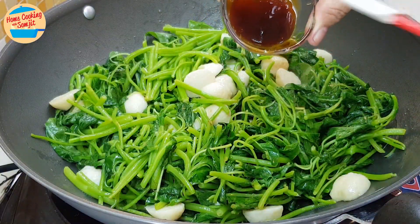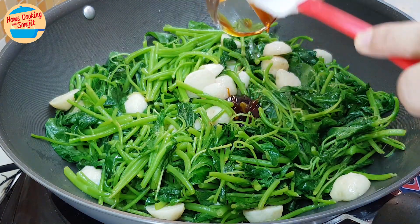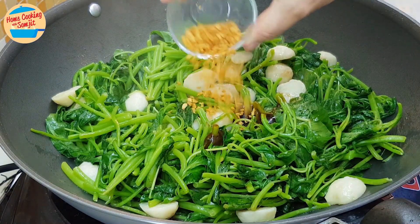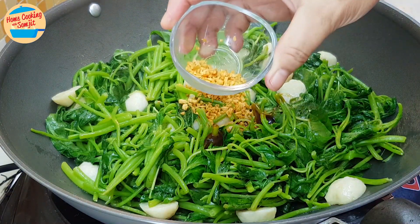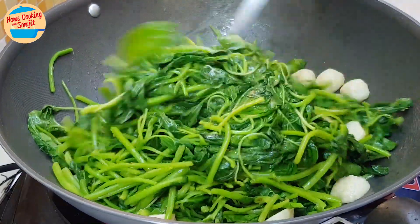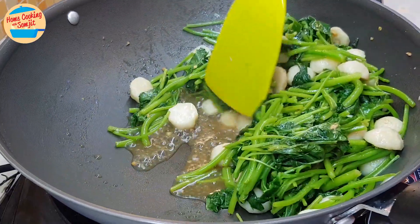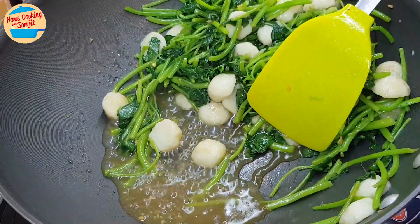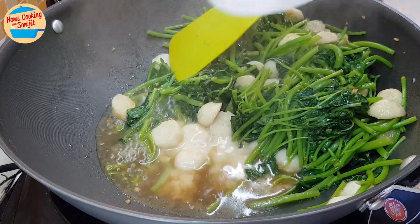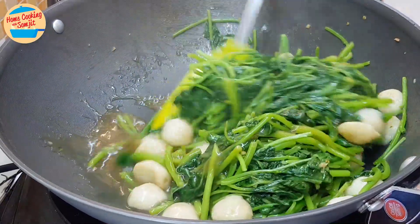Add in the oyster sauce and half of the crispy fried garlic. The spinach leaves are soft and have released a lot of gravy. Add in half of the tapioca flour mix to thicken the gravy. Stir until it is all incorporated.